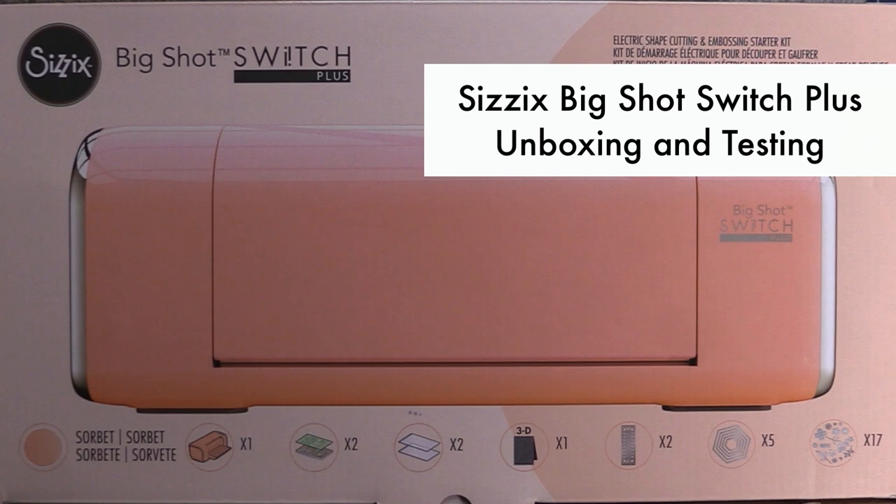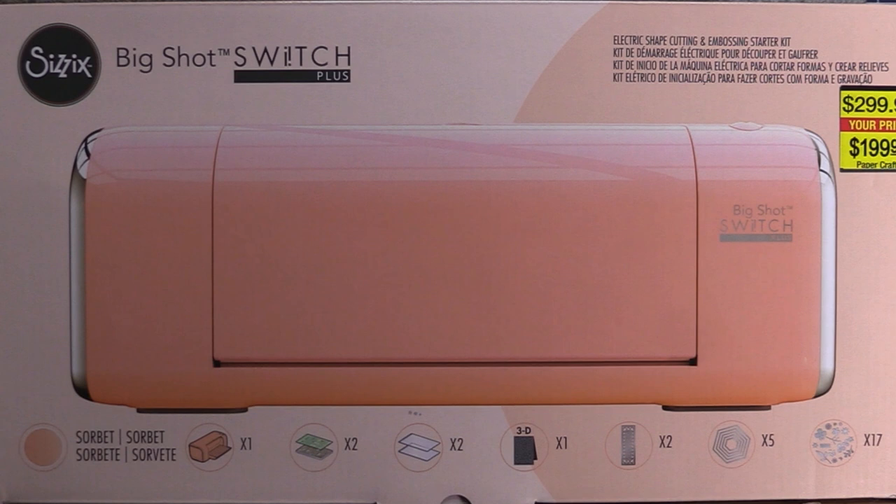Hi everyone, this is Rosie and today I'm going to be unboxing and testing the Sizzix Big Shot Switch Plus, which is an electronic shape-cutting and embossing machine.